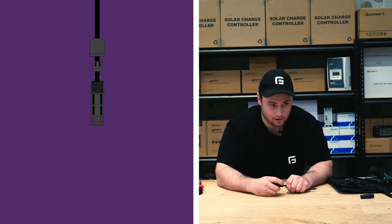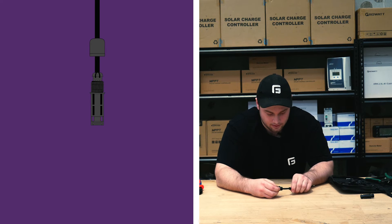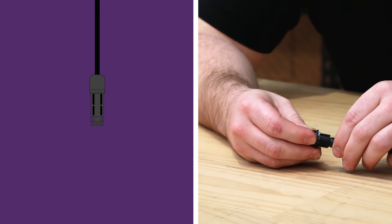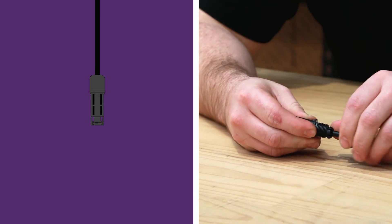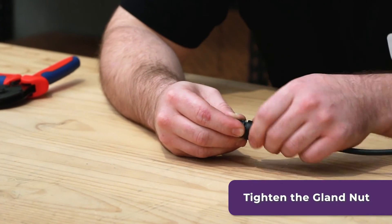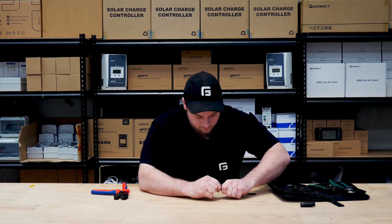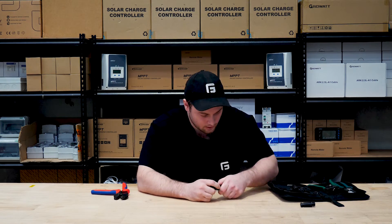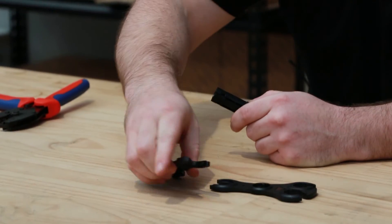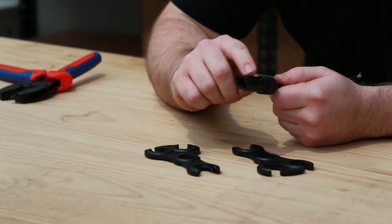Push until you hear a click. Make sure it's not going to come off, then you can slide these back up. Make sure the claws are on it, slide it back up in there, and then you can do up the gland nut all the way. It's a bit hard to do up — you can use these tools to hold on to opposing parts.